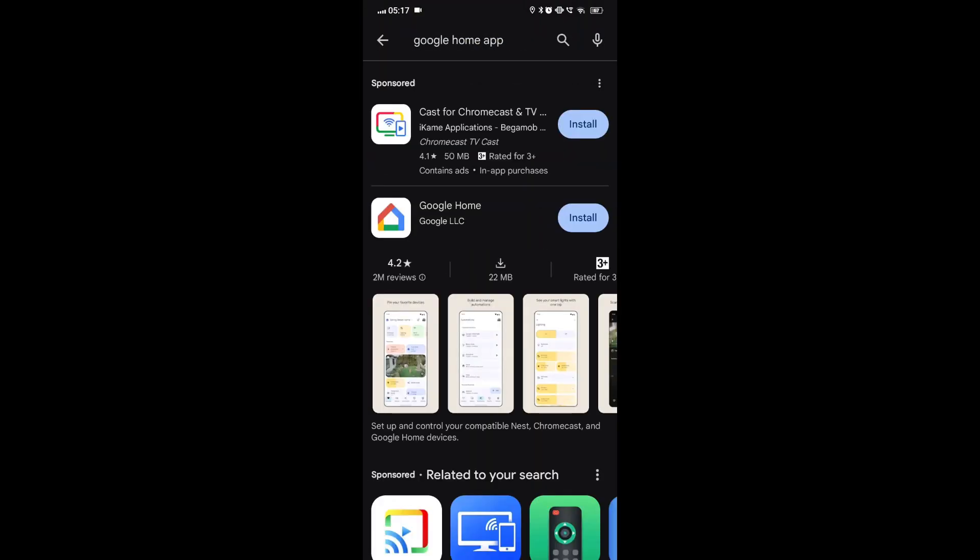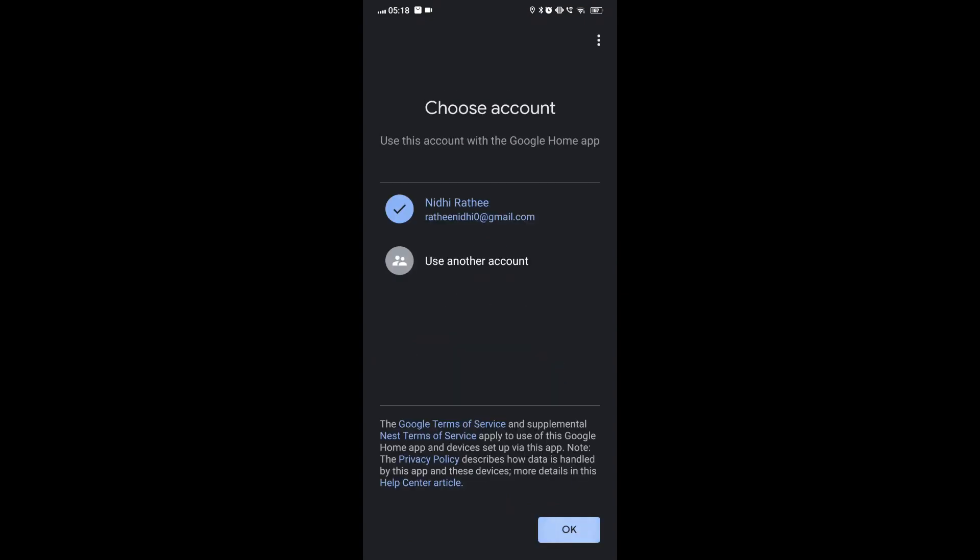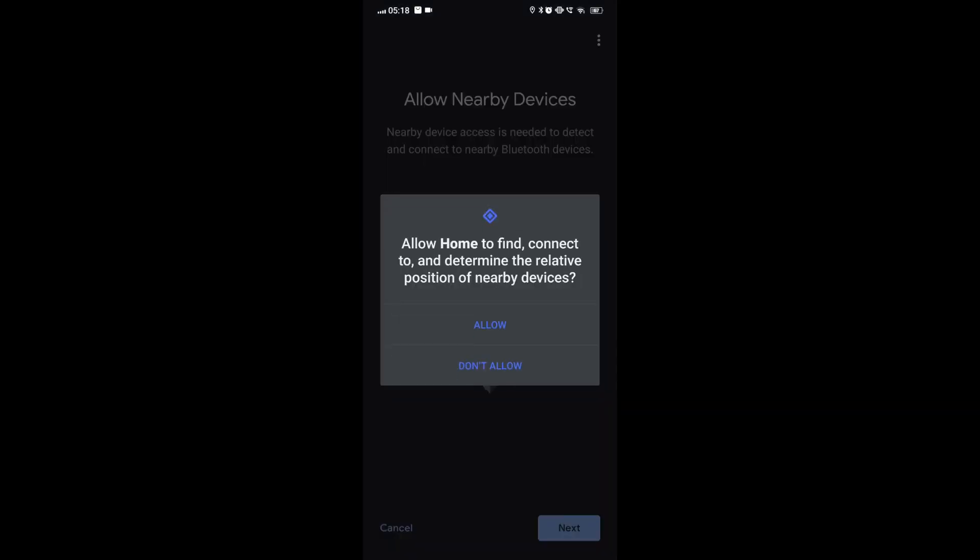Reinstall Google Home app: Visit the Google Play Store on your Android device. Search for Google Home in the search bar. Select the Google Home app from the search results and tap Install to download and install the app. Once installed, open the app and follow the on-screen instructions to set it up again.